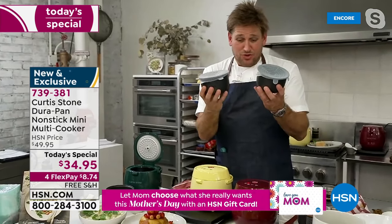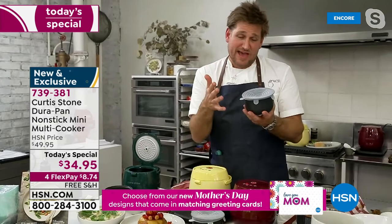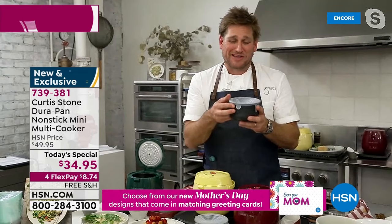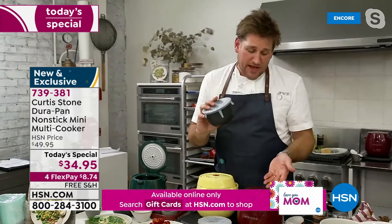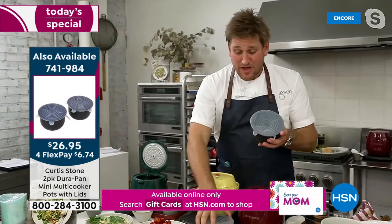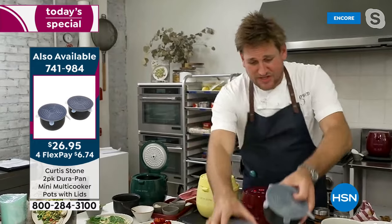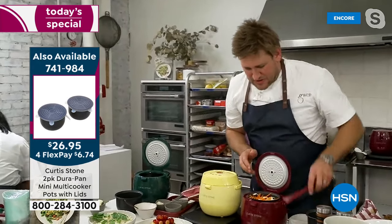We've included an option for two extra bowls with silicone lids. The reason we did that — I got an email from one of our customers after the first sale saying, 'I like to keep the leftovers in there but then I can't cook in it again the next day.' Great idea. So if you want those two little extra bowls with the extra silicone tops, you can pick those up.